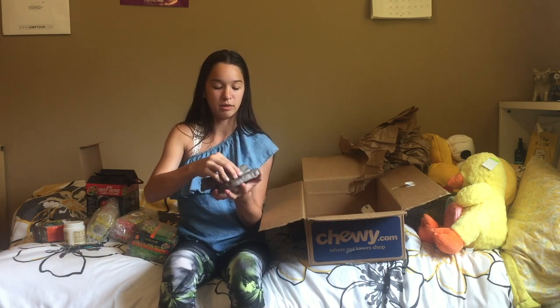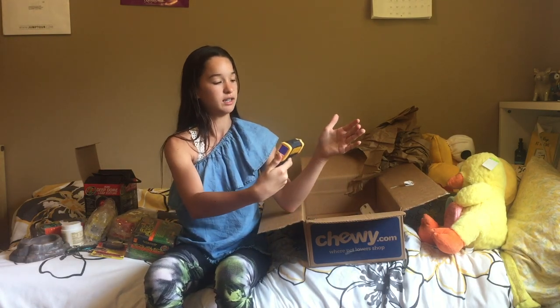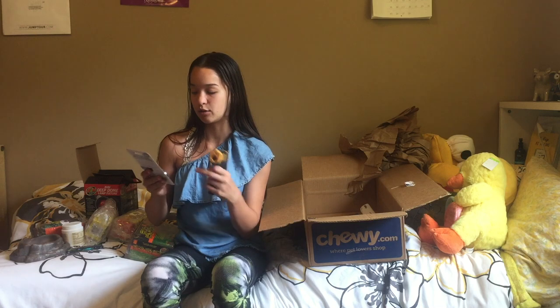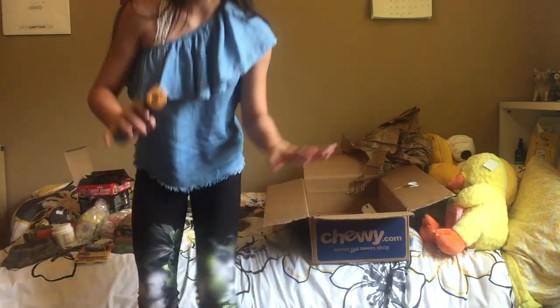I haven't actually gotten my tortoise yet — him or her. The last thing I got was this thermometer and humidity gauge. It's really great for in the tank so you can see how humid it is. But I wouldn't recommend just using this alone. I also have this temperature gun — it's like a laser and it reads your temperature. I really recommend getting one. It's not very expensive, like $10. So I'm basically just using this thermometer for the humidity gauge, and the temperature gun for temperature readings because it's really fast.